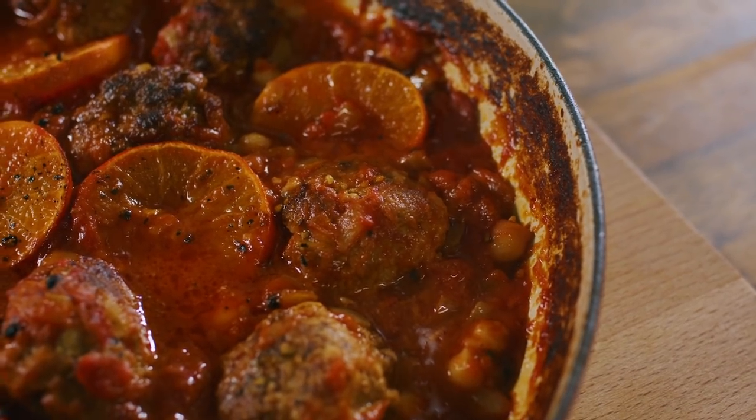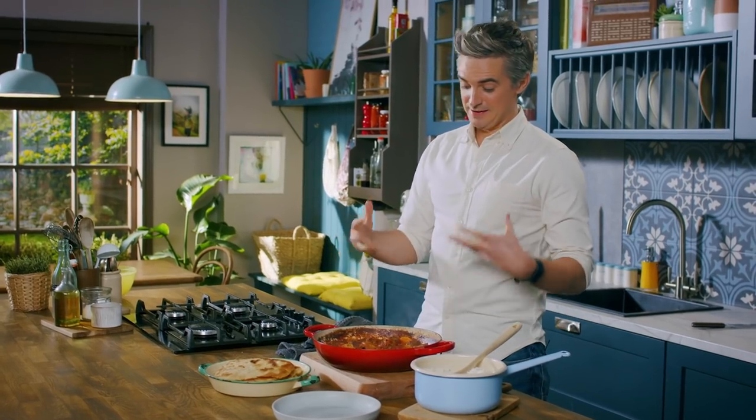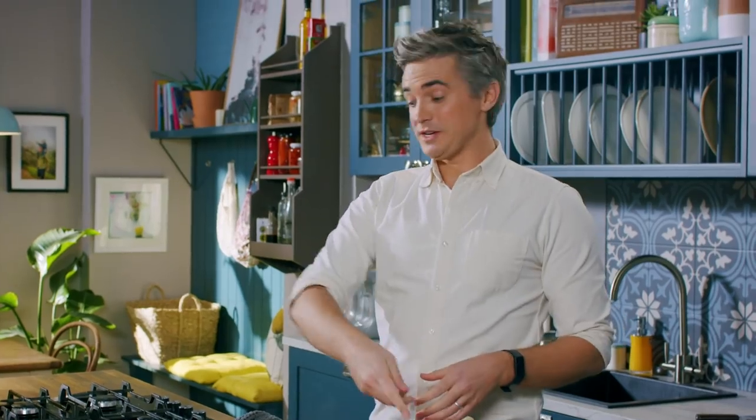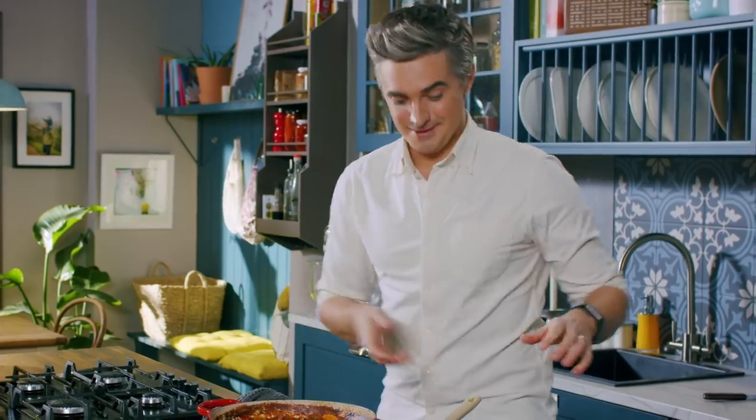It's had its time in the oven and look at that — it is a serious stew that is jam packed full of flavour. To serve it up, we've got some rice, some flatbreads, and it's time to dig in.